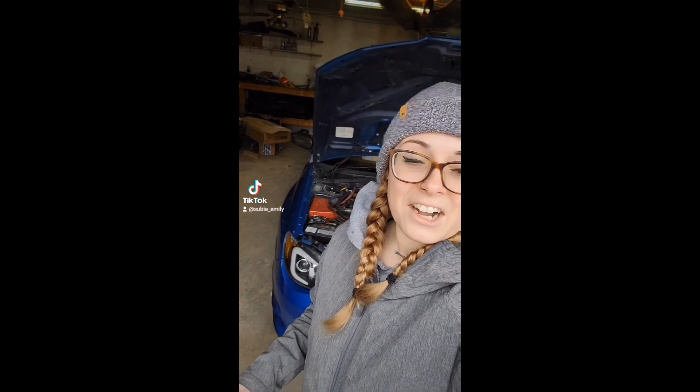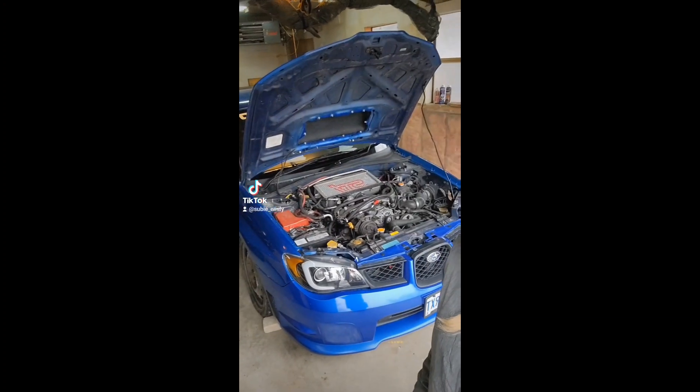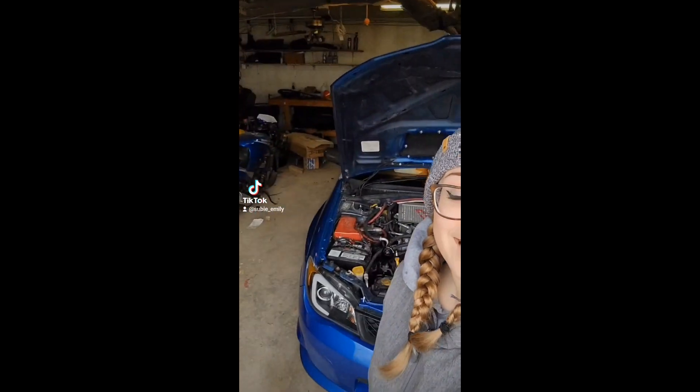Honestly, it's not the worst thing in the world because I kind of spent the last year and a bit focusing on finishing my degree and running my business and a whole bunch of other things, so I haven't really been doing a lot of car stuff. Also, the Subi hasn't broken in the last year and a half — I really had nothing to fix. So this will at least give me something to do.